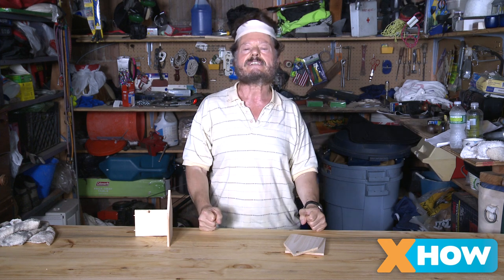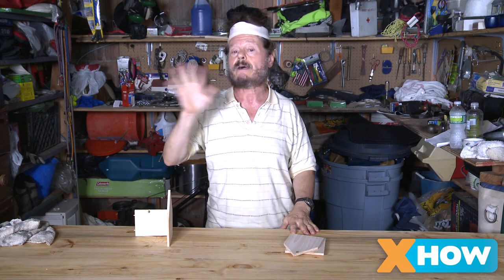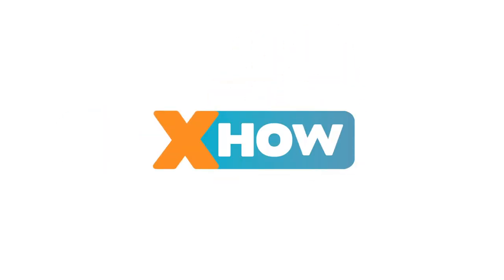Okay. Thanks for joining us today. Now you be sure to come back next time. We're going to have a lot of fun. I'm going to teach you how to build a birdhouse. Bye-bye now.